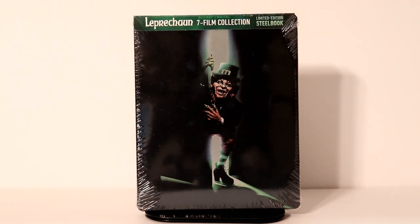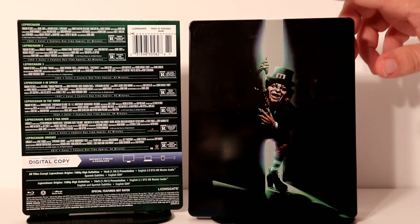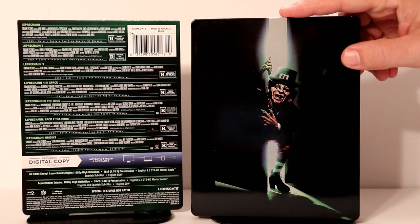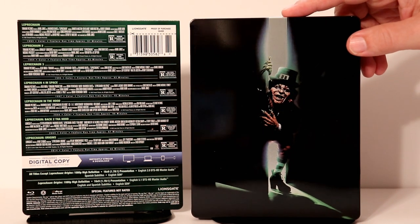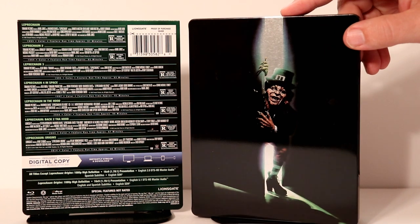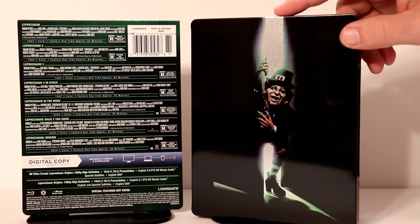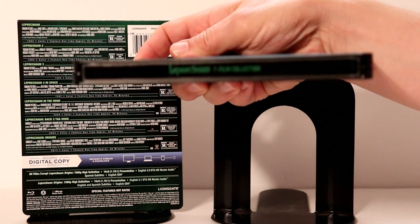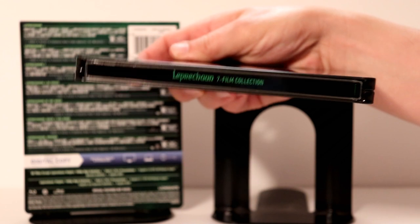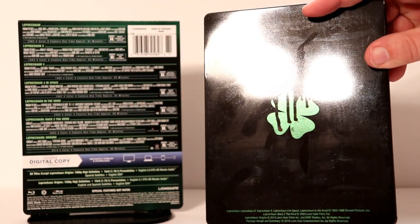Let me go ahead and unwrap it and we'll take a closer look at the inside. Here it is without the wrapper on it. It's a really dark black type steelbook with a little bit of green hues in it, but a really nice metallic look in the center, as you can see. I really like the way that this looks. Here is the spine, and this is what the back looks like — not very much going on, very glossy.